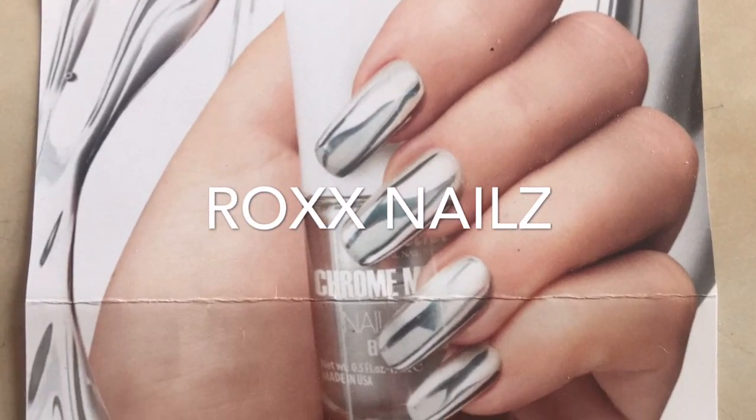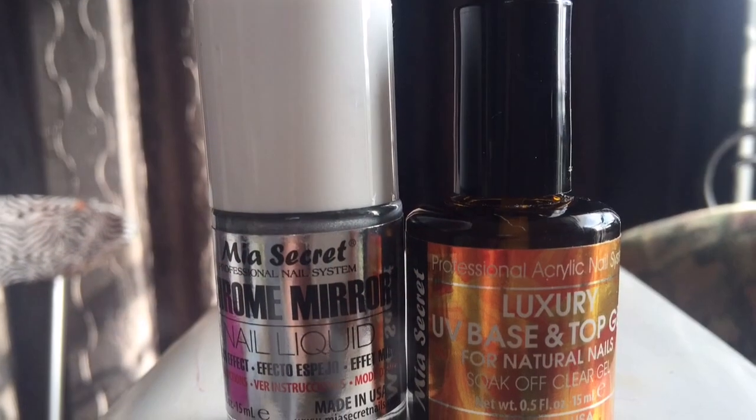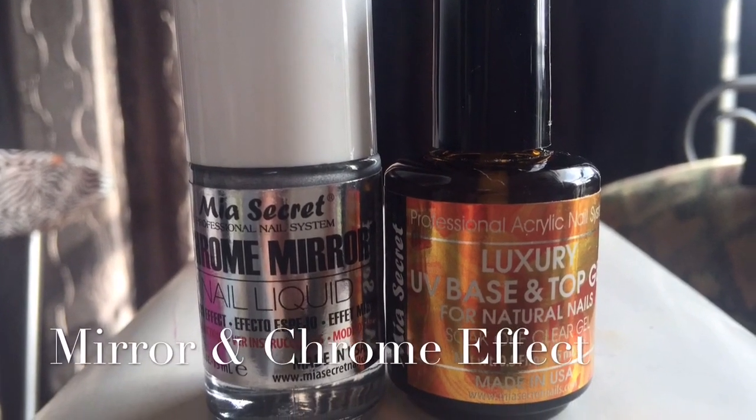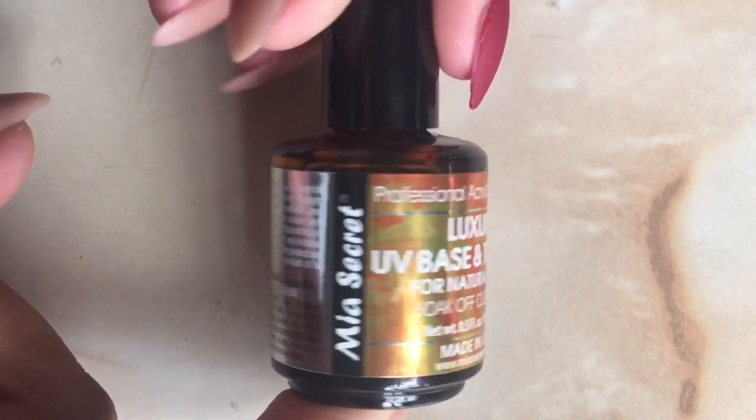Hi everyone. In this video I will be showing you how to do the mirror and chrome effect using Mia's Secret products. I will be doing this on my own acrylic nails.